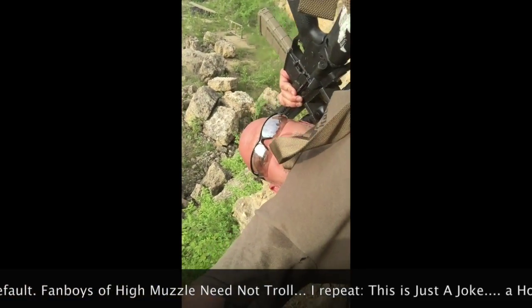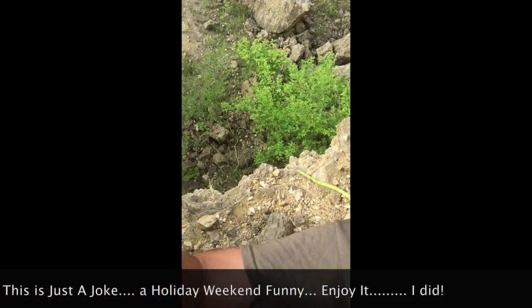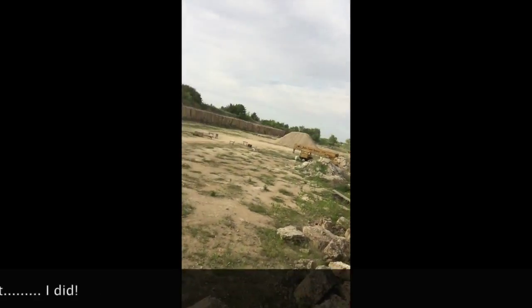So as you can see here, I am in a high muzzle position. I am inverted. I am safely pointing the muzzle down at the ground. At the same time, there is a target out there at extreme distance.